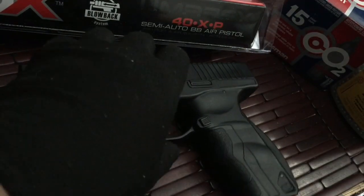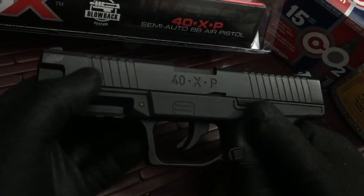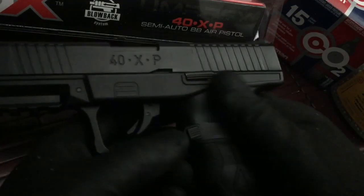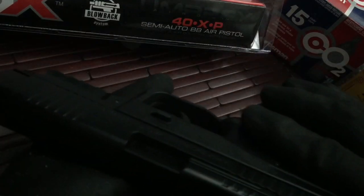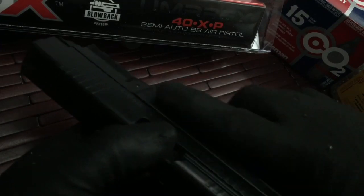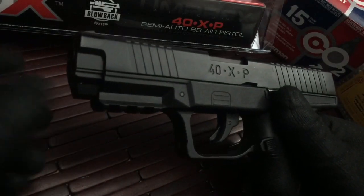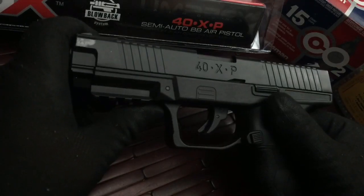It works really well. Load it up, the slide will lock back, and then you have a slide release and a magazine release right below that. Your trigger has a little safety on it which works neat, and then you have a safety on the opposite side which you have to manipulate — it's easy to do with your trigger finger. You also have a Picatinny rail where you can add any kind of laser or flashlight.